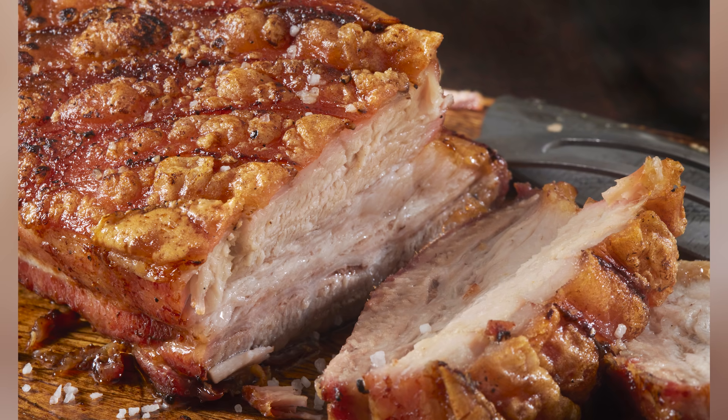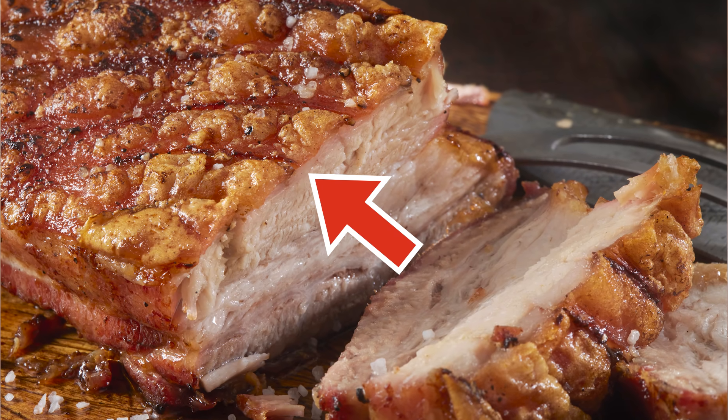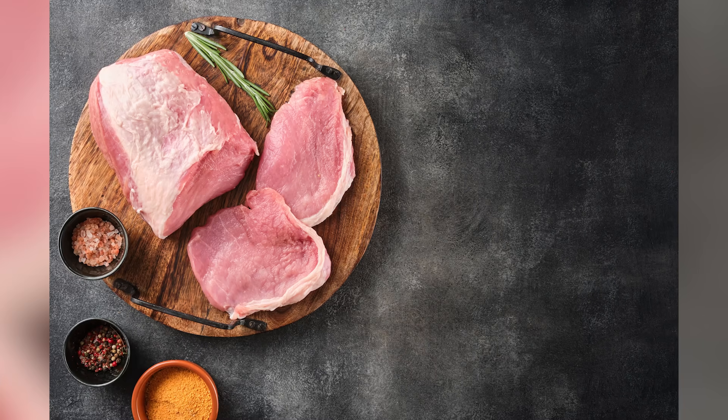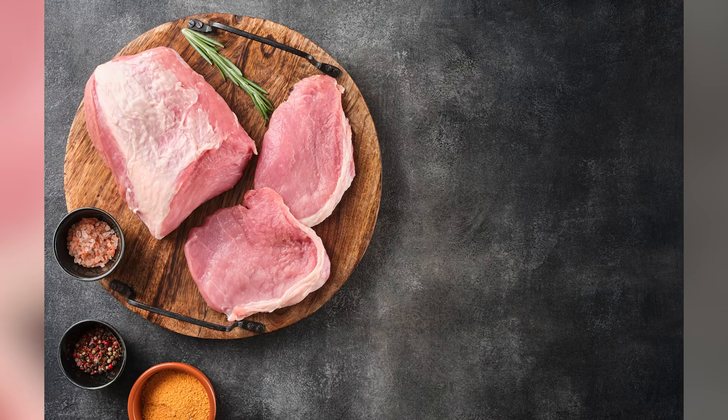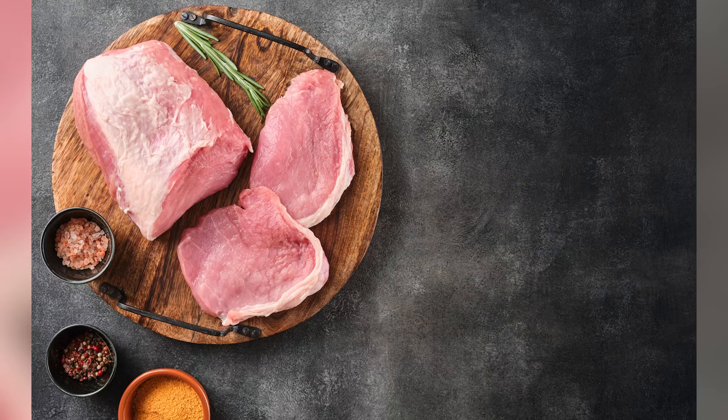The key to achieving crackling that is both crispy and tender lies in removing moisture from the pork skin during the cooking process. Pouring boiling water over the pork before roasting jumpstarts this evaporation process. The scalding water helps to open up the skin's pores, allowing excess moisture to escape more easily during cooking.